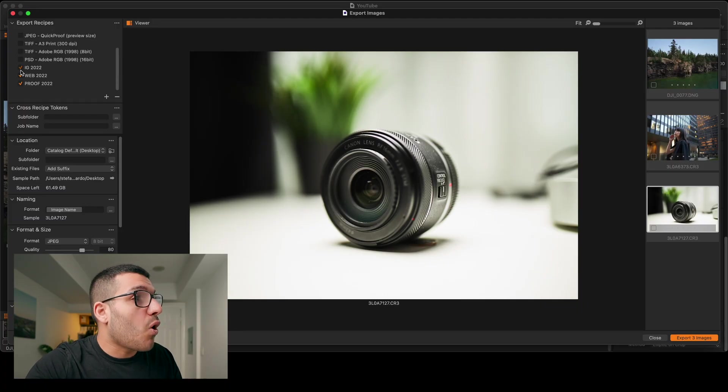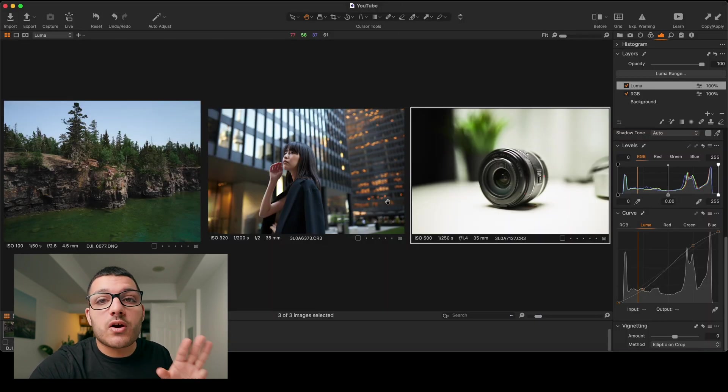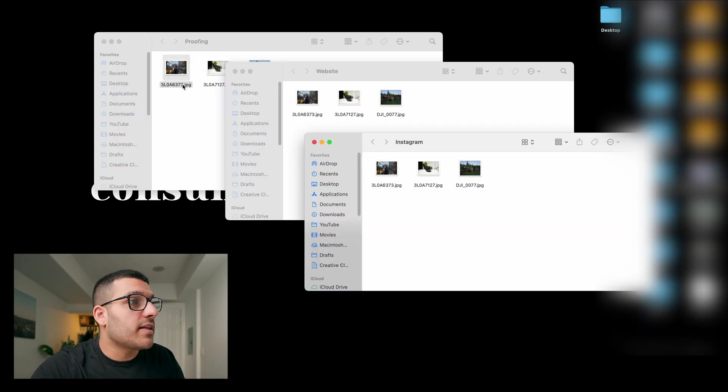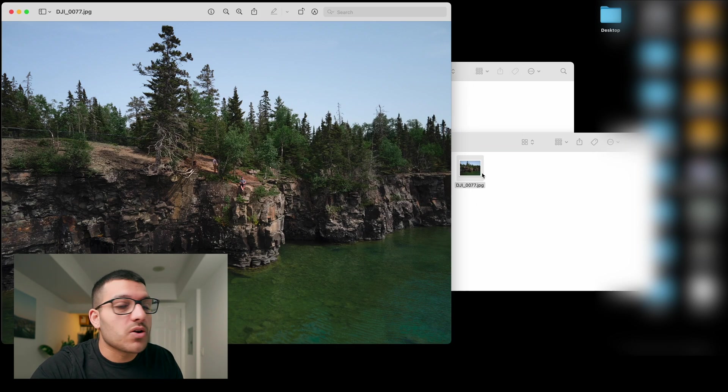But like I said, Capture One allows you to make multiple exports at the exact same time. Let's say these three photos are going to be posted to Instagram, put on my website, and sent to clients for proofing. I'm going to select all three of these recipes, click export three images, and now our three photos are going to be exported three different methods. And if you set it up properly, Capture One will also put the multiple exports in their separate subfolders. You can see that the proofing ones have a watermark on top and the Instagram ones don't.